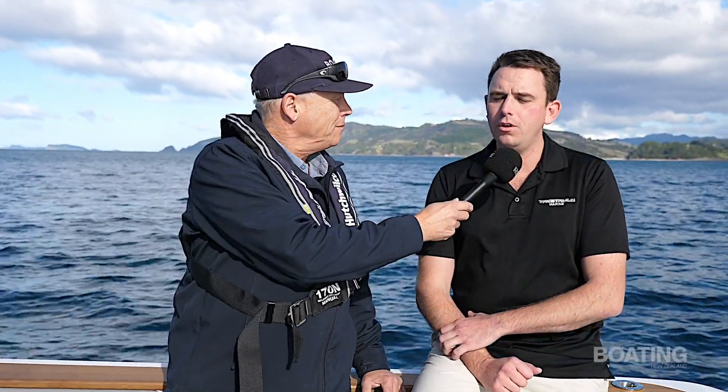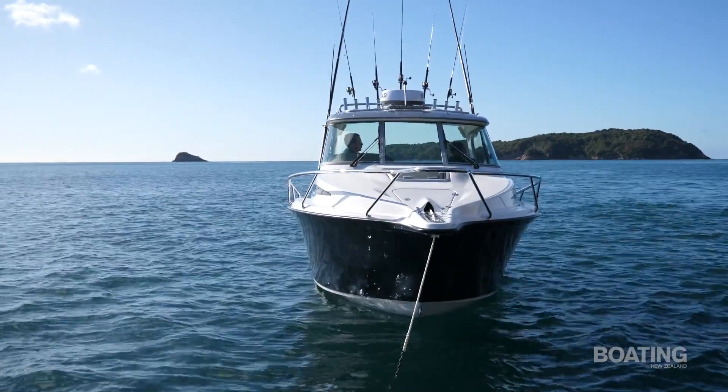We're talking with Kingsley Fink, who was instrumental behind the development of this particular model. Kingsley, what's the genesis of this boat and how did the development work sort of progress? The development started for our 821 three years ago.